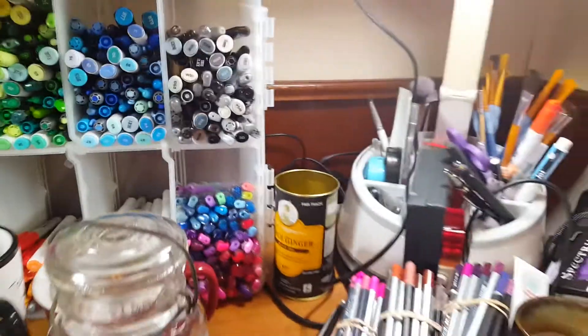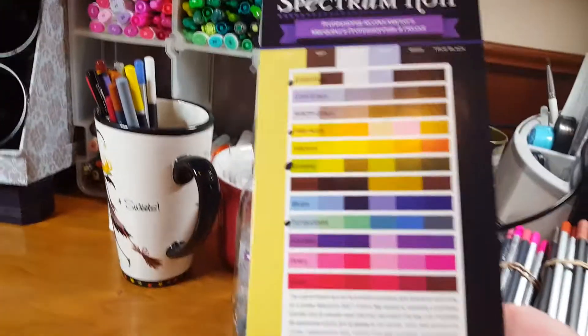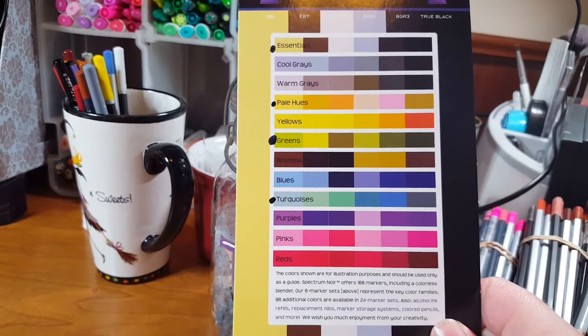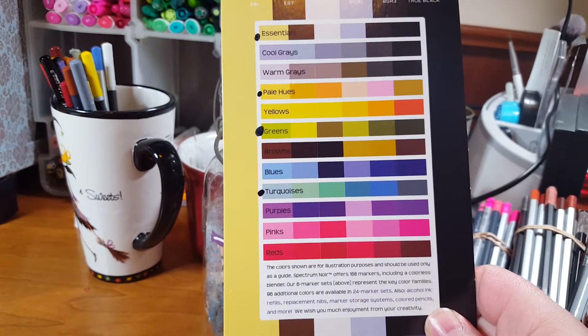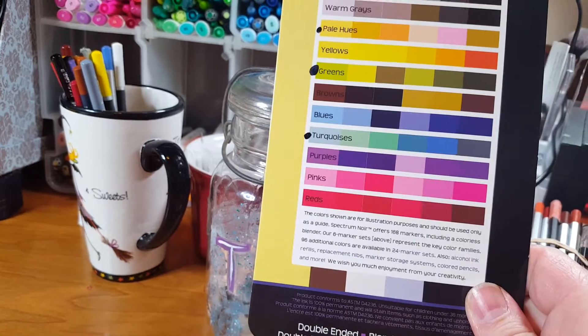This did not turn out to be the video I intended it to be. This little chart here — the little black marks are sets I own, and these are the sets I still need. I really like the Spectrum Noirs.